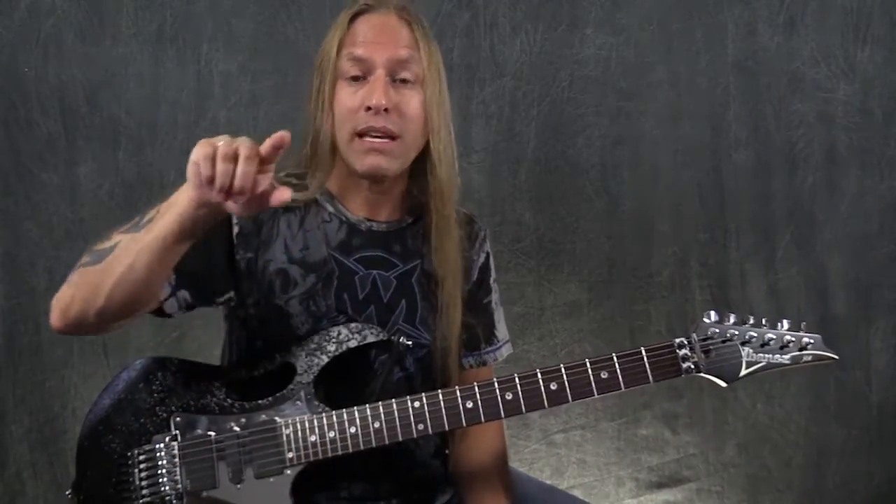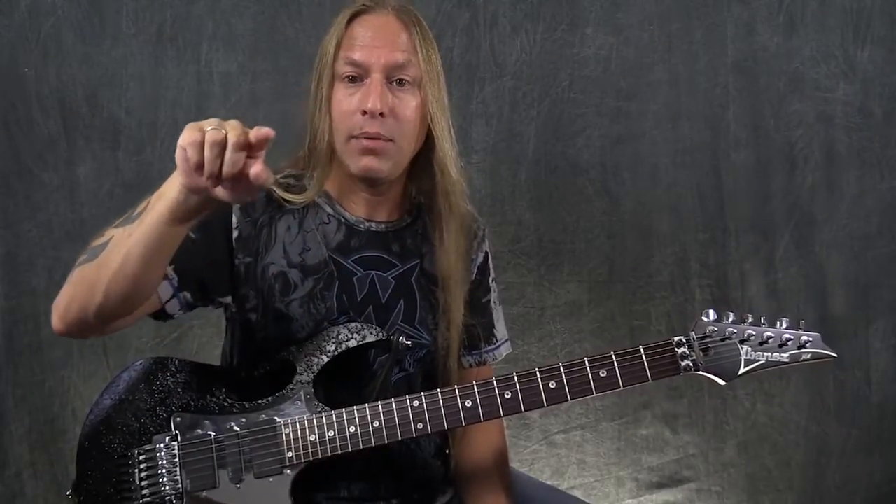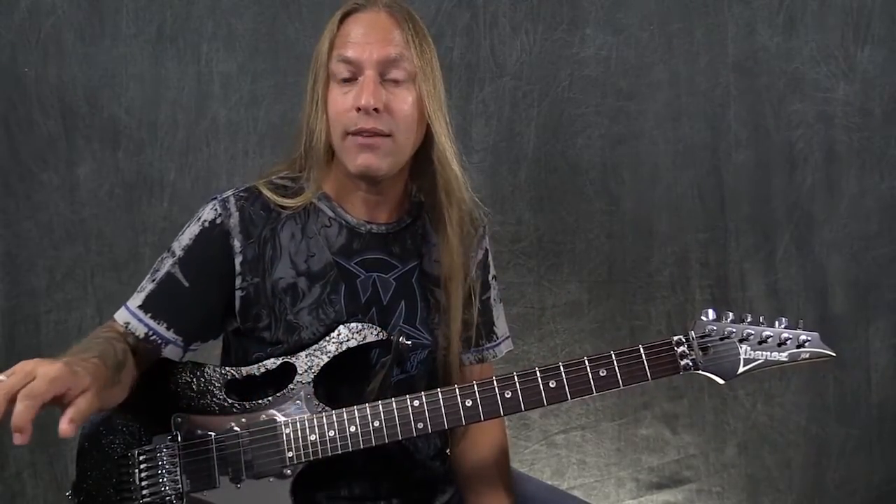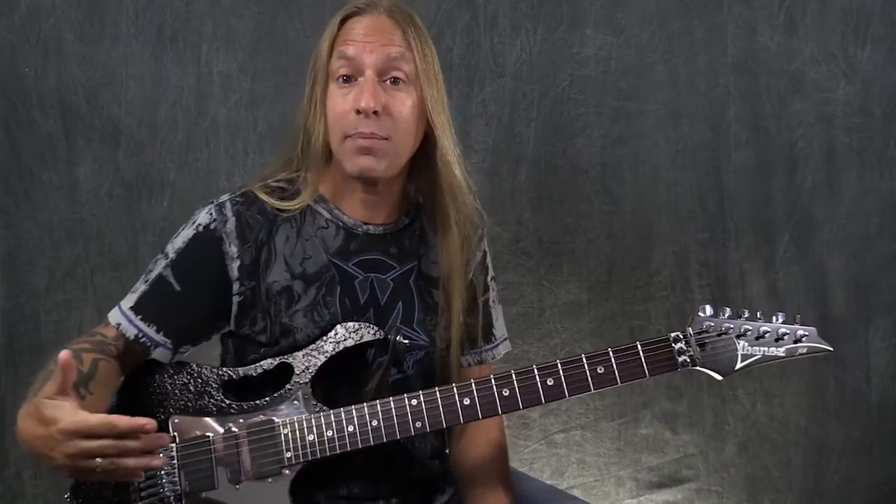If we thought of those notes as being in a circle, we'd go A, B, C, D, E, F, G, and then A, B, C, D, E, F, G again — over and over. So on the piano, when we go A through G and back to A again, across that piano we're playing what we call octaves. When we go from one A to the next A, we've gone an octave.